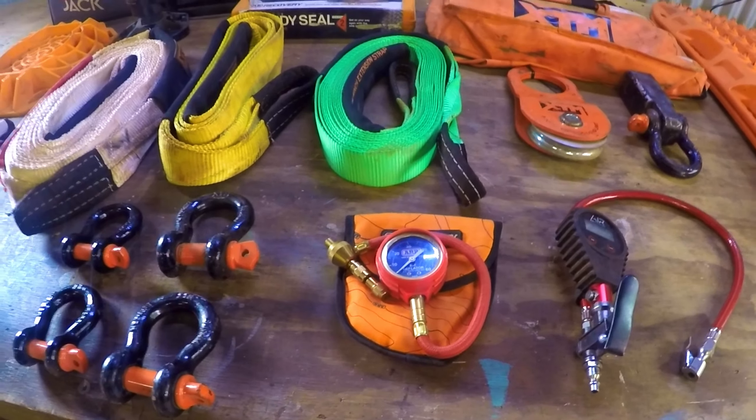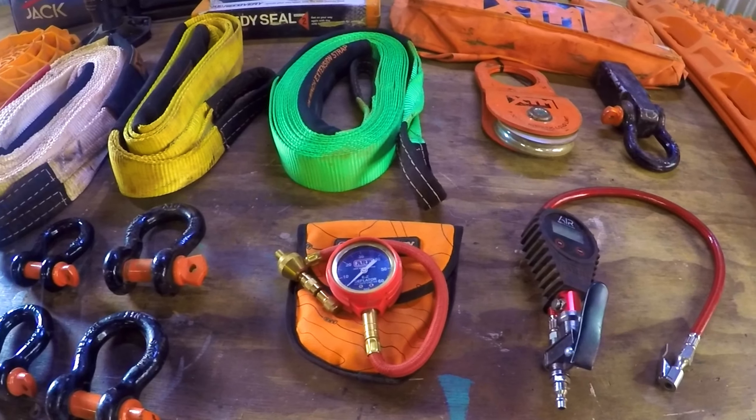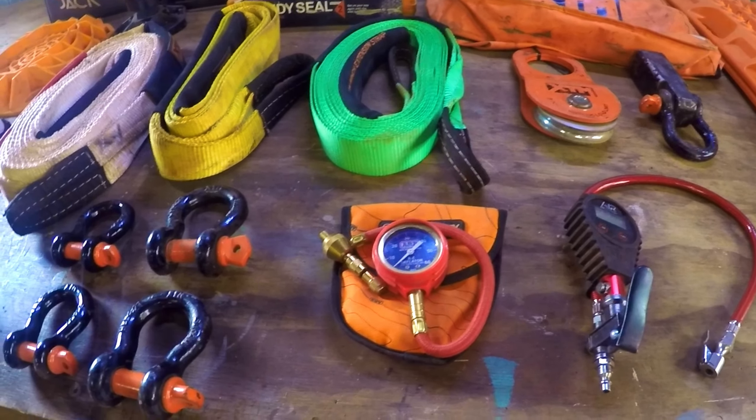From there, a tyre deflator — it's always handy to have one. Drop those pressures down when you're going off the bitumen. If you're going anywhere gravelly, dirt, sand, or mud, you're going to want to drop your tyre pressures, otherwise you're probably going to get stuck or come into some strife with tyre damage.